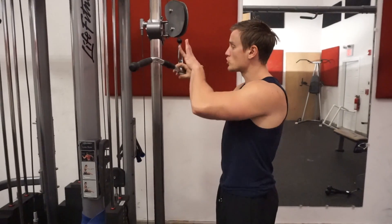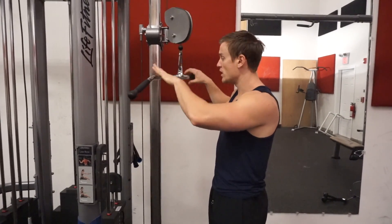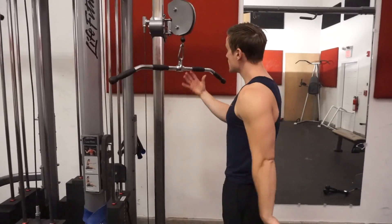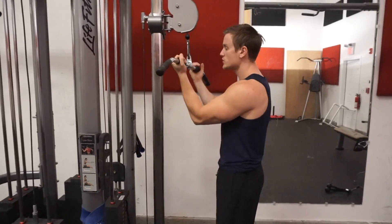All right guys, so we're taking a walk over to your typical cable machine setup. Now we're using a bar attachment. You can use any sort of attachment you want, like a rope. Just pick one that works for you. For the sake of this exercise, we're going to be using these grips, taking an underhand approach that's going to allow for our elbows to come down better during this exercise.